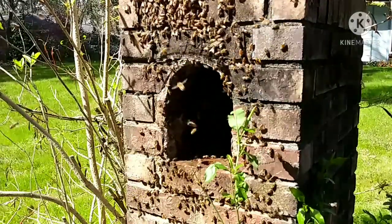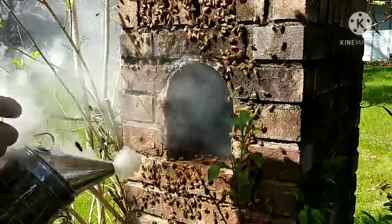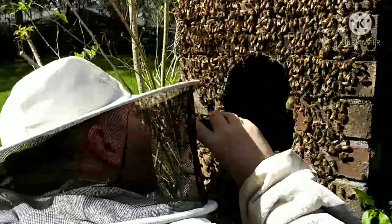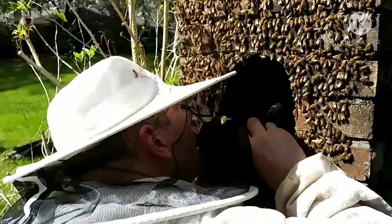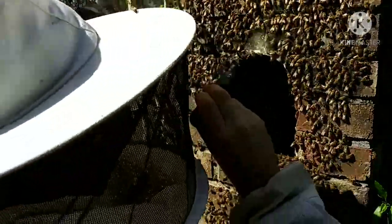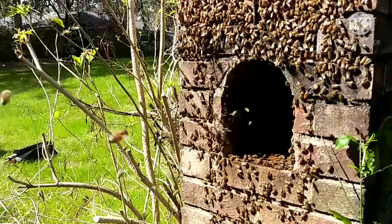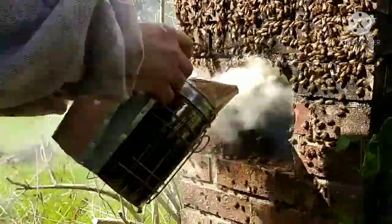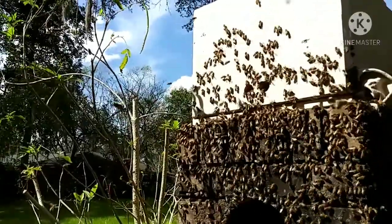My strategy here was to save just a couple combs with some brood to make the bees want to move into the box sitting on top, using that pheromone that says 'hey, here is home.' Then I got all the comb out and started smoking inside the mailbox. It's kind of uncomfortable seeing how many bees are still in there because they're just fanning that smoke right back out. The more you get out of there, the more bees come out, the less they're able to blow the smoke out, and the more likely they are to run out. I'm pumping a lot of smoke in there using oak leaves and some pine straw.